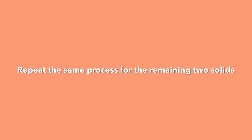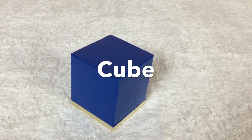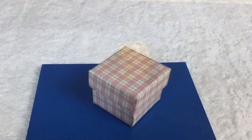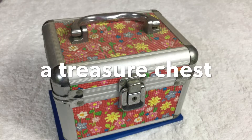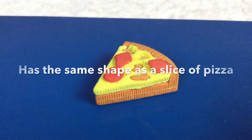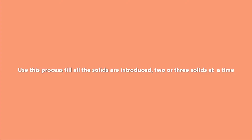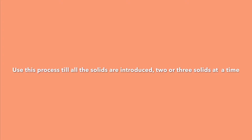Repeat the same process for the remaining two solids. Cube — the cube has the same shape as a die, a gift box, a treasure chest. Triangular based pyramid — has the same shape as a slice of pizza. Use this process until all the solids are introduced, two or three solids at a time.